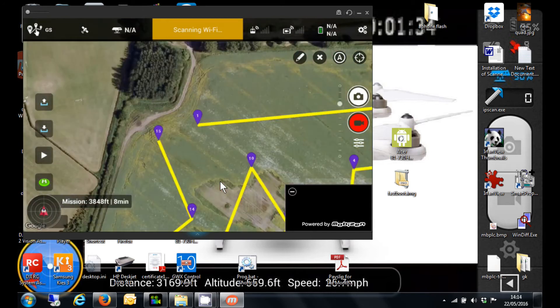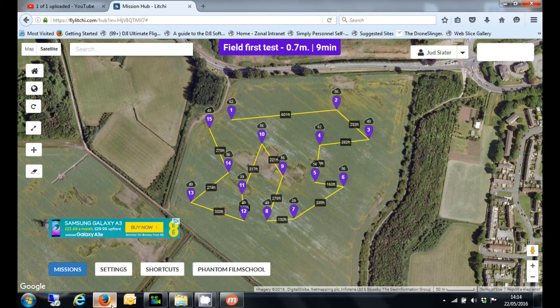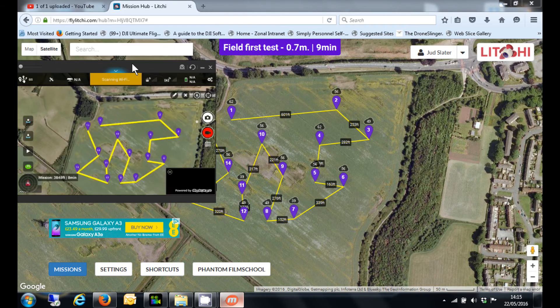If I just shrink that down a little bit and bring up the mission, I'll put the screen capture next to it so you can see them side by side. See — that is now identical. So there you go.